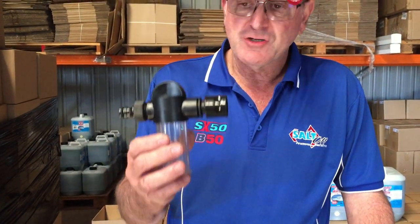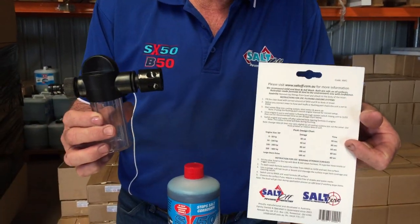How easy is it nowadays to flush your boat and your jet ski to make sure there's no salt in the cooling galleries? You simply add the amount of SX50 to the reservoir — it's all on the back of our card. So how easy is that?